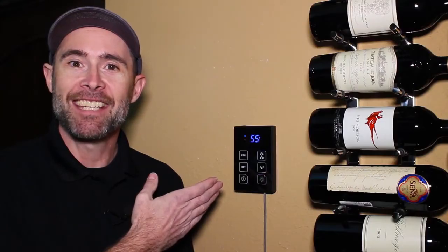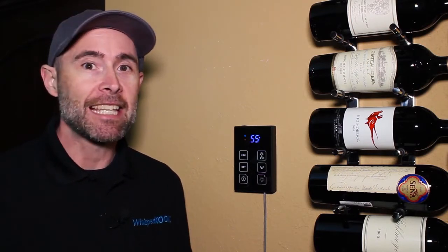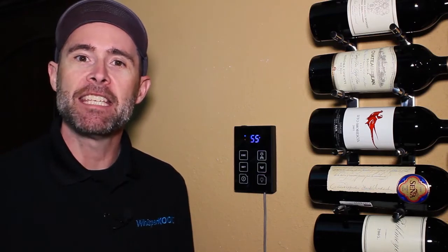This is the KDT+, the controller you'll find on our newest cooling units. It has a sleek modern design and an intuitive user interface that makes it easy for you to optimize the temperature in your wine cellar.